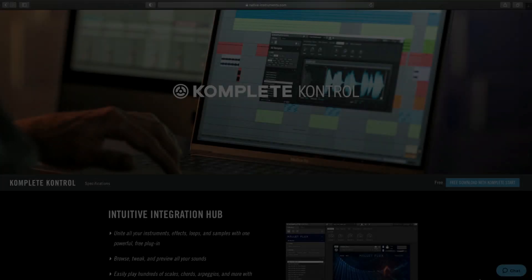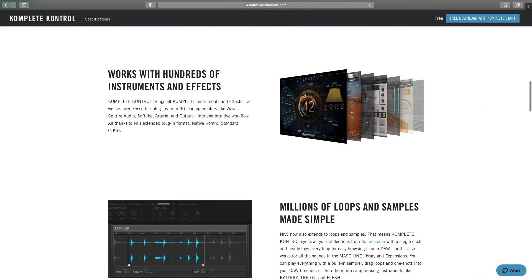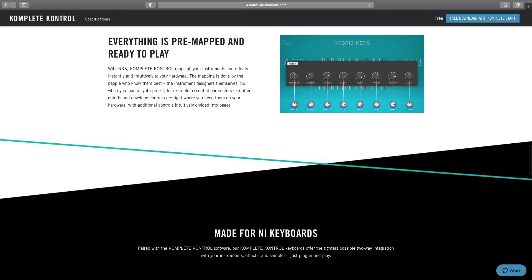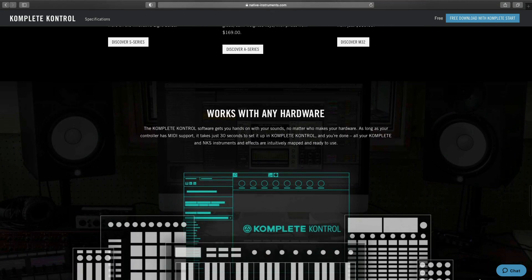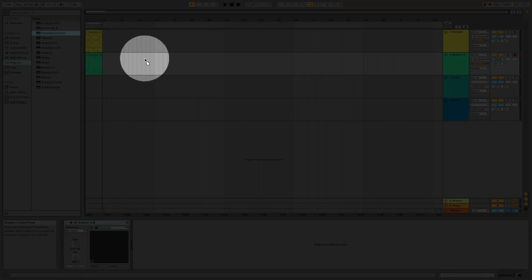In addition to being able to control Ableton, if you are using the Complete Control plugin to load your instruments, there's a lot more functionality from the keyboard. In order to access the other features of the keyboard, you will need to load up the plugin Complete Control. Complete Control allows you to easily browse, tweak, and preview all of your sounds, and much more. If you are just loading Kontakt or Reactor, you still have the advanced DAW integration, but you won't be able to smartly browse or tweak your instruments from the hardware. Whenever I use a new instrument, I always load up Complete Control first. Click on the Plugins icon again, and drag Complete Control to an empty area on the right.